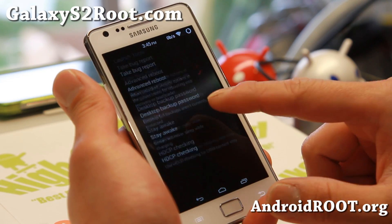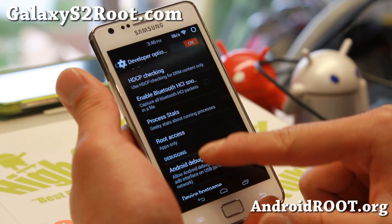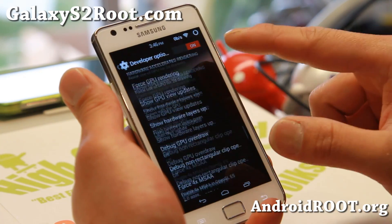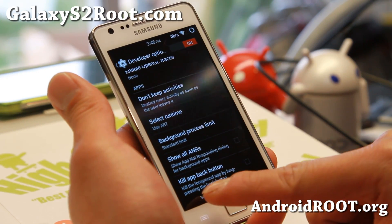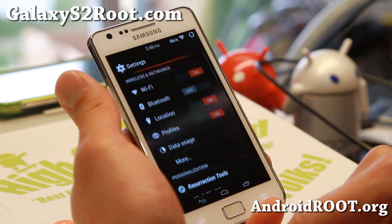It even does have support for ART which I was able to check out. I haven't actually tested the performance but it is pretty fast. It is actually running ART already and it is pretty fast as far as just using the phone.